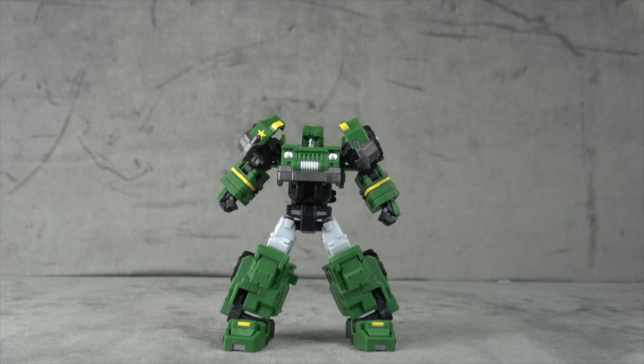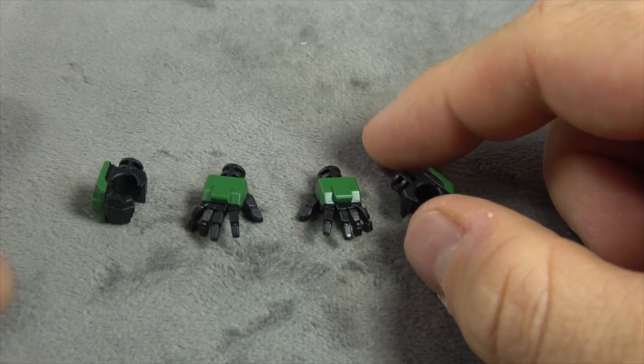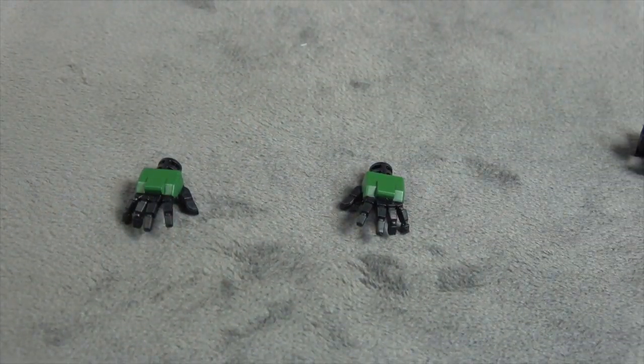He does come with a few accessories and that's where we get started. He comes with two additional sets of hands - in the opening footage he has closed fist hands, and then here he has two holding hands left and right, and two posing hands left and right. The idea of swappable hands is extremely smart for this scale figure, and I like that they're doing it more and more.